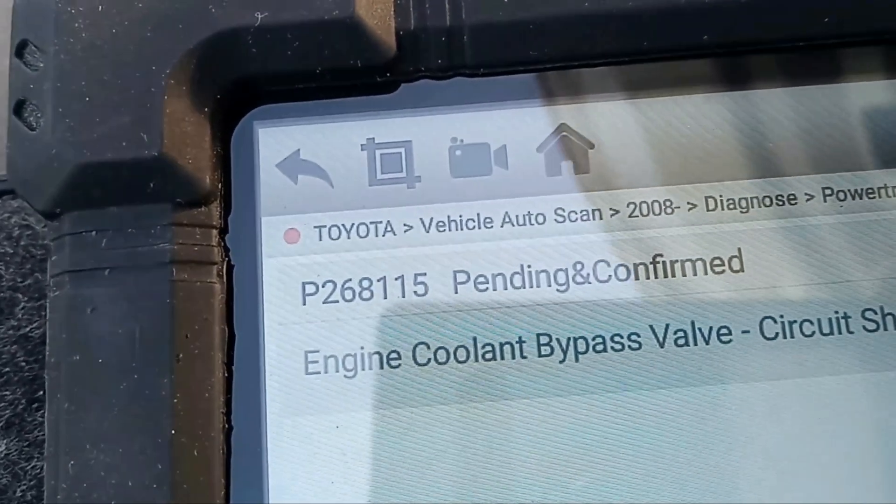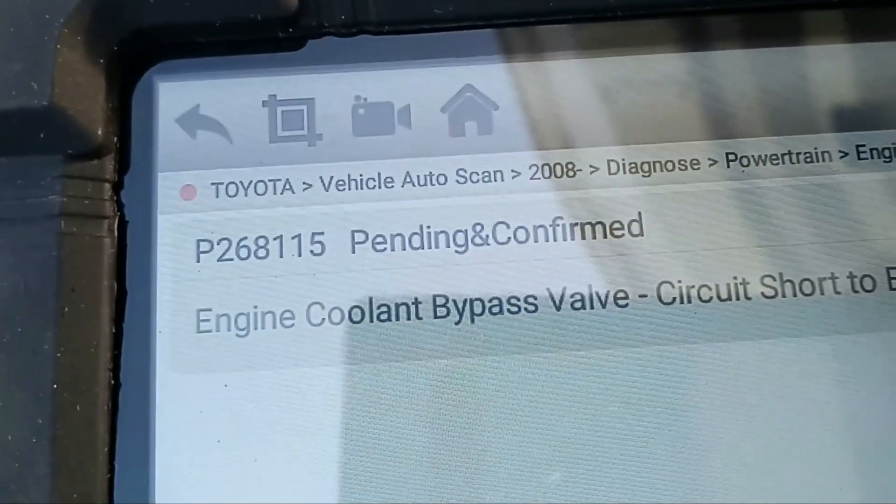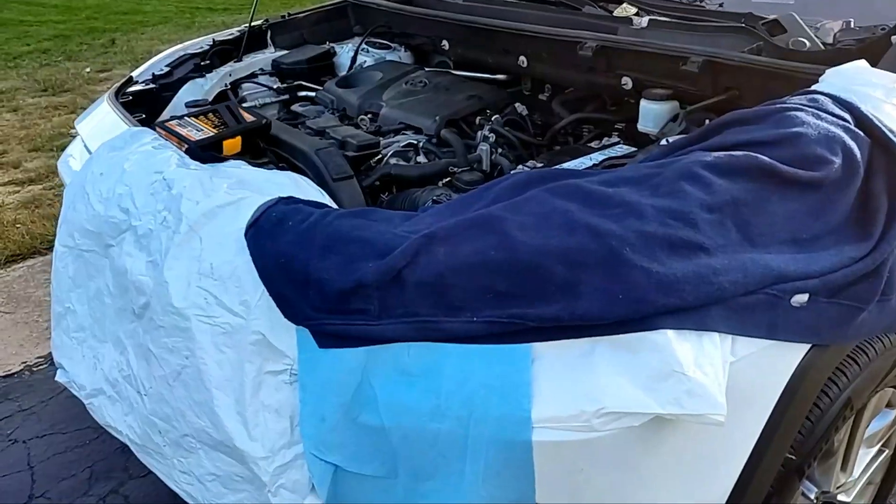Here is the code one more time: 268-115, engine cooling bypass valve circuit short to battery. And before anything...